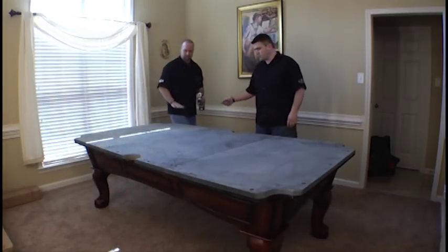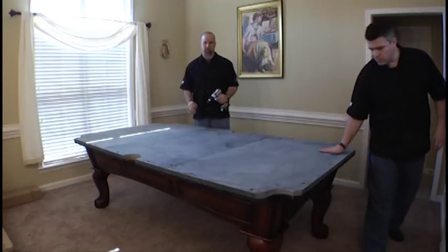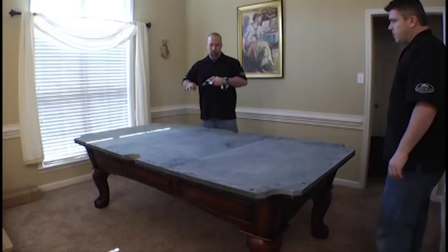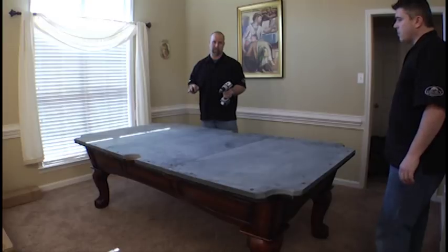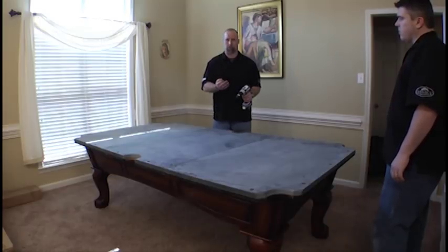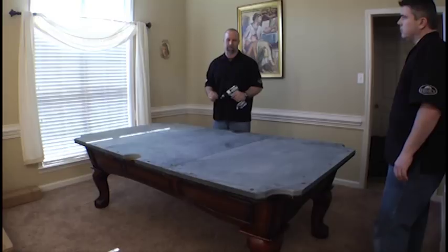Notice we didn't do anything to adjust any of the seams yet — we just simply secured every screw down. You must do that before you do any leveling, because when you tighten these screws down, you will alter the position of the final place that the slate will rest. So we want to secure everything down, then go back to the slate, make our adjustments by loosening those screws, inserting our wedging, and then tightening it back down and it'll be perfect.